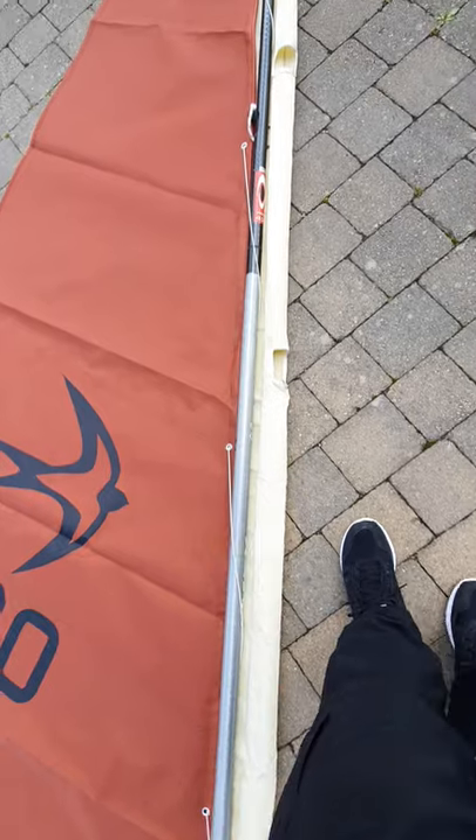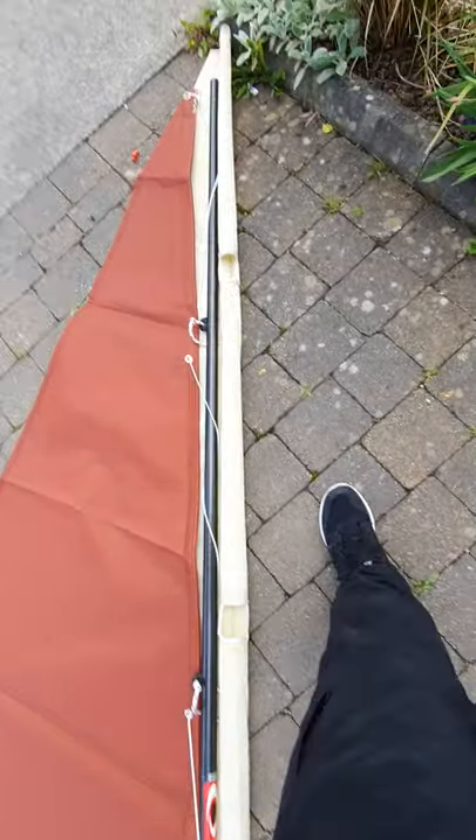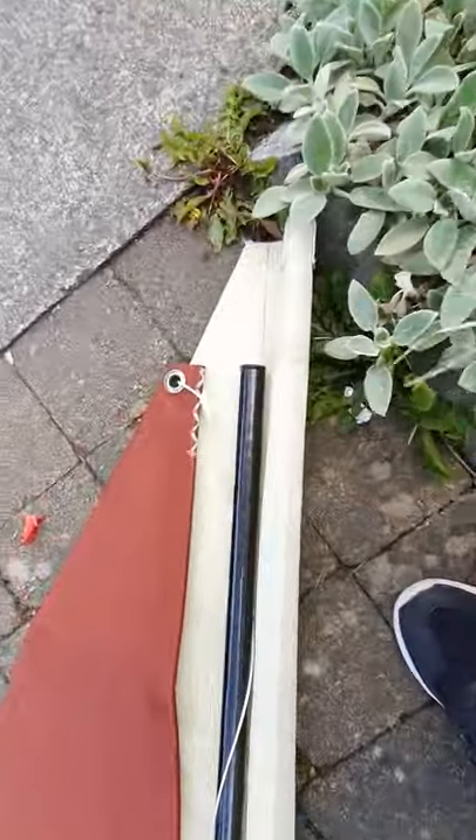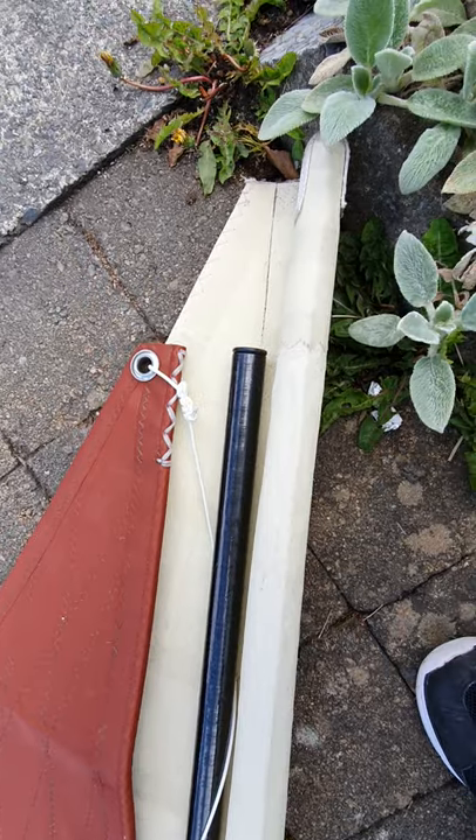I've sort of threaded it through temporarily. I'm not sure if that's the correct way to do it, but my main issue is how do I fix the top of this new tan sail to the yard arm.